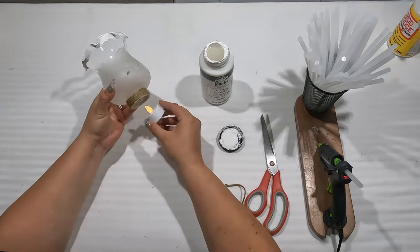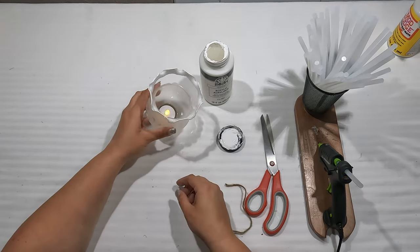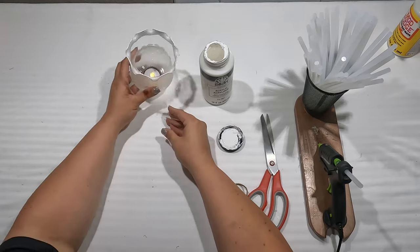We'll pop this little light at the bottom, and it'll sit on our tiered tray like that.